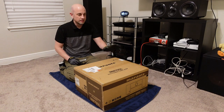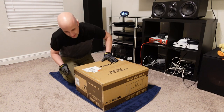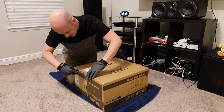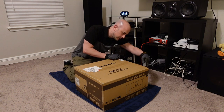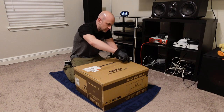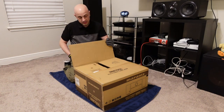This is the Marantz MM7055, it's a 5-channel power amplifier. I'm pretty excited about this and I've been looking at it for quite some time. I'm going to unbox it. The reason why I've been looking at this for a while is I have the Marantz 7013 right over here, and I love the sound quality of it. It's probably one of the best receivers I've ever owned, if not the best.